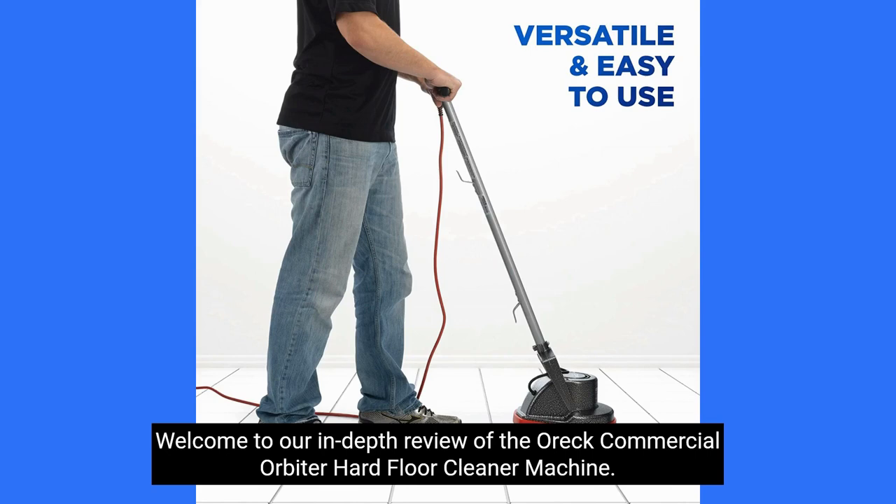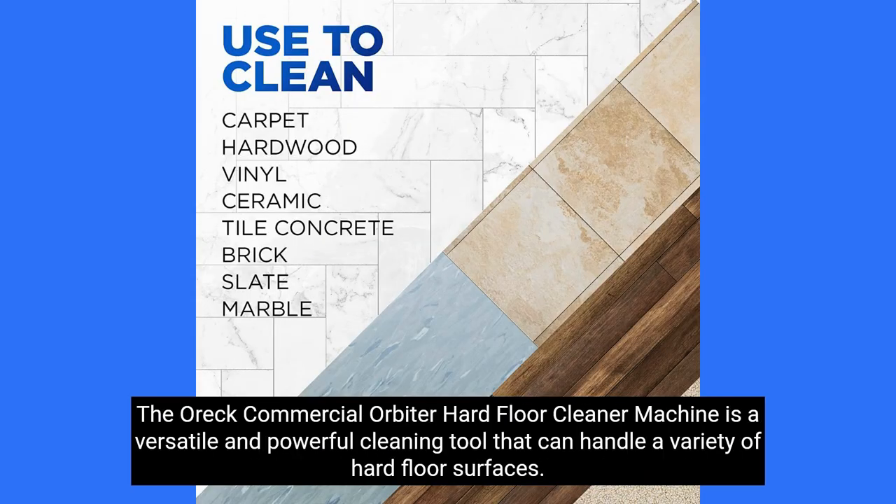Welcome to our in-depth review of the OREC Commercial Orbiter Hard Floor Cleaner Machine. The OREC Commercial Orbiter Hard Floor Cleaner Machine is a versatile and powerful cleaning tool that can handle a variety of hard floor surfaces.